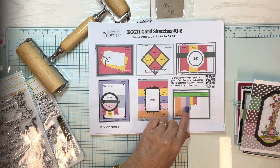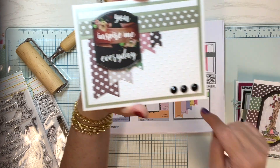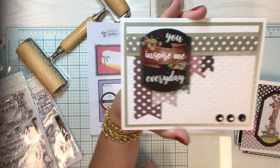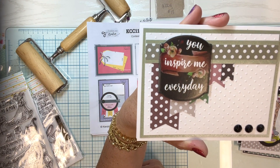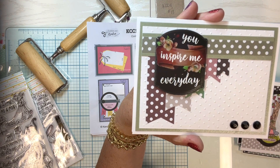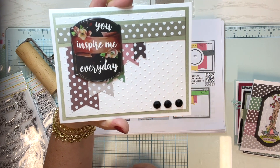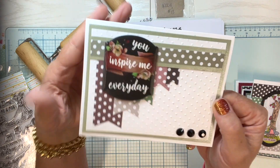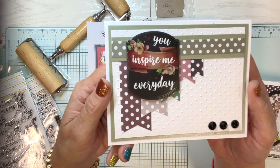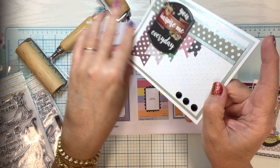Card number six has all those fishtail pieces, and I die-cut a piece and added it on. I thought it would be a nice all-occasion card, and I added some bling down here. I used my embossing folder to get the polka dots onto the white layer, and this panel is raised up on foam tape for a little dimension.